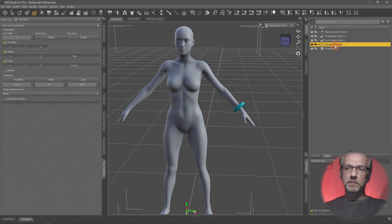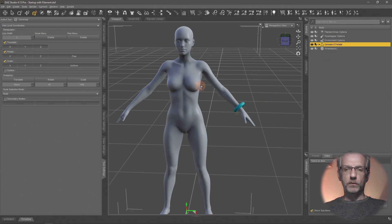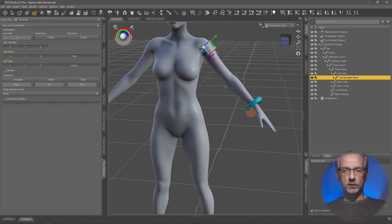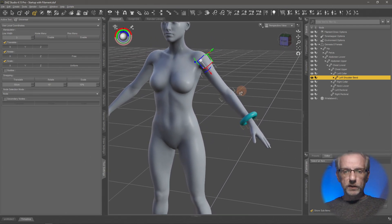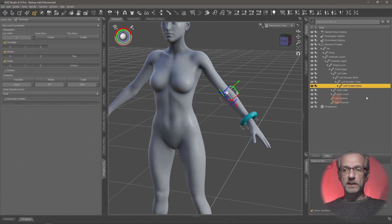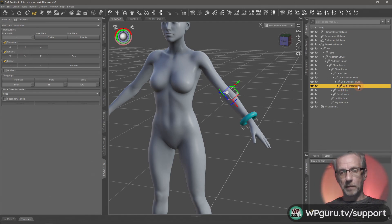Now if I select my Genesis figure and move her arm around, I can see the wristband isn't actually moving with the arm — that defeats the purpose. It's supposed to stay on the arm while she moves. So what you need to do is figure out what part of the body it's attached to, by clicking on it. In the Scene tab you'll see that in my case it selected the left forearm bend.